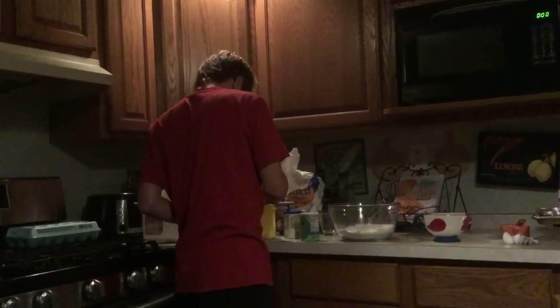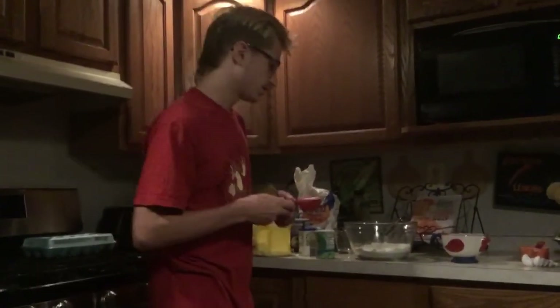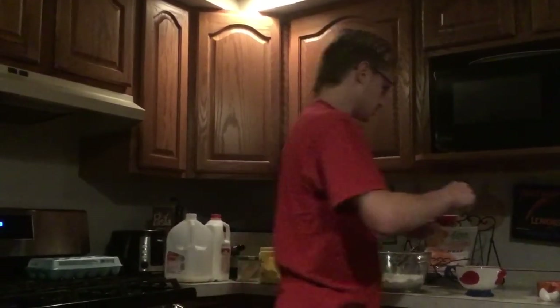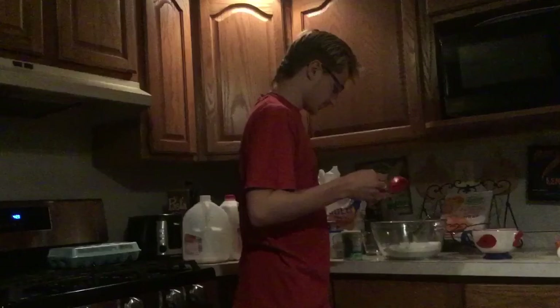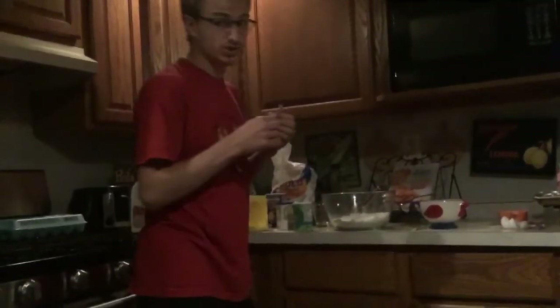I'm gonna get this — a teaspoon — I don't know how much is in this package, looks like it might be a teaspoon so I'm just gonna get like a teaspoon and take it out of there. That's a tablespoon. Okay, this is enough to do eight cups of water.